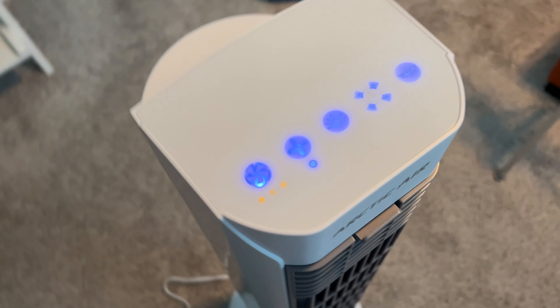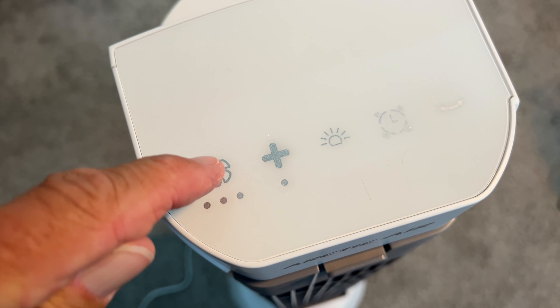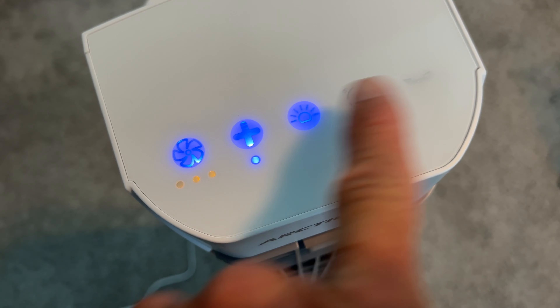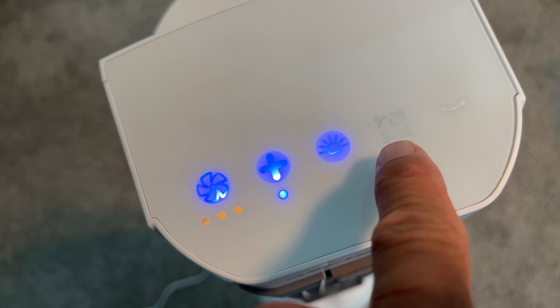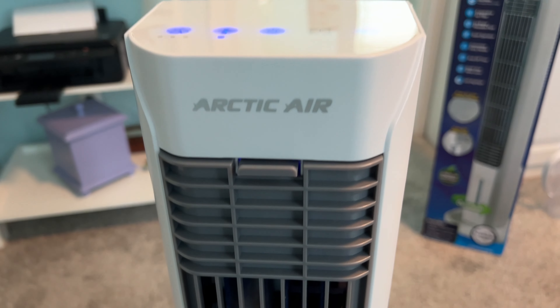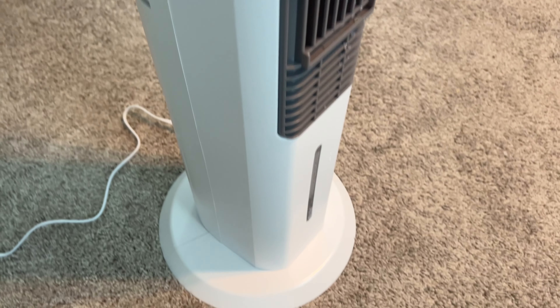You just plug it in just like this, and then come up to the top — I'll show you how it works. This is the on and off button; when you first press it, it goes right to turbo mode, and if you want it even higher, you hit that. This is the lighting for this system — it goes on and off. You can time it at 2, 6, 8, and 12 hours. And this makes it swivel. There it goes — it's blowing some cold air. You can see the condensation as it comes out, and it works fantastic.